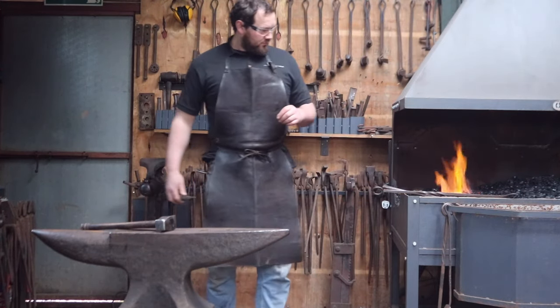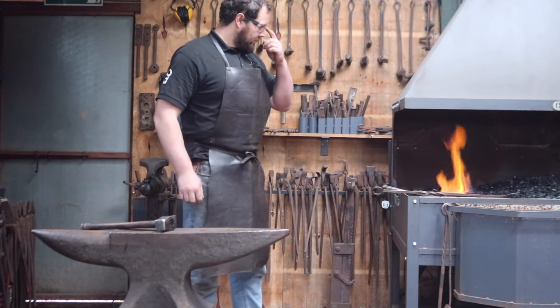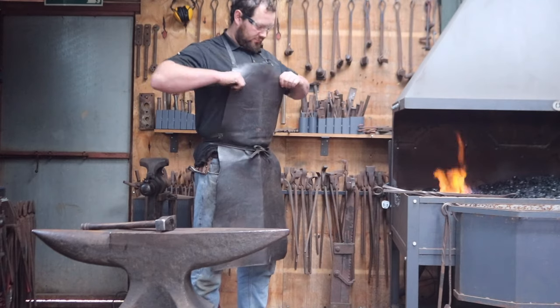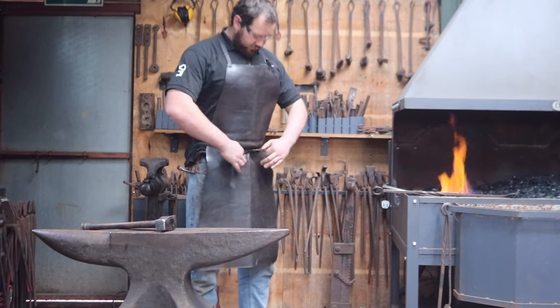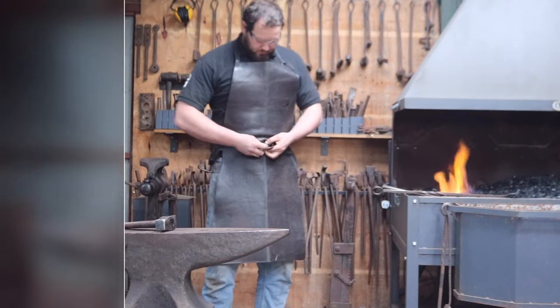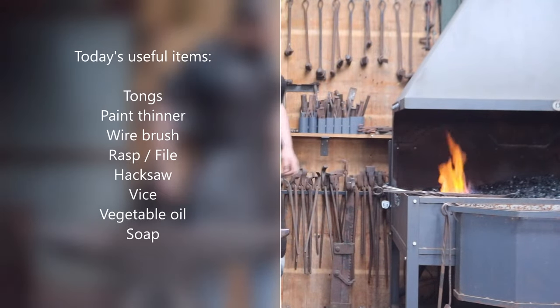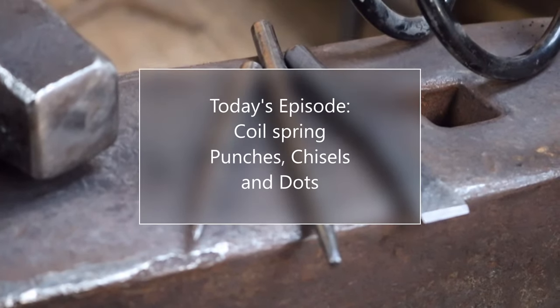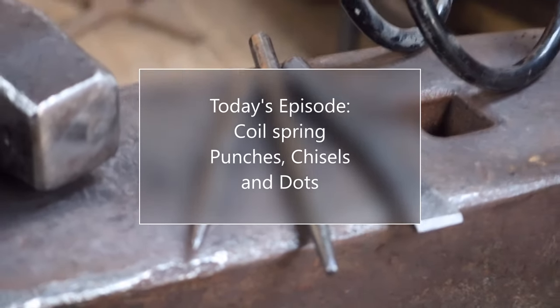As long as you have a place to get your steel hot and a place to hit it, then you can make almost everything else. Although, that being said, save yourself the hassle of making a file and buy one yourself — I assure you, you'll thank me later. If I do use other tools, I'll put a little shopping list at the beginning of each video, just so you don't get caught out halfway through. On the subject of making tools, today's episode: coil spring punches, chisels, and dots.